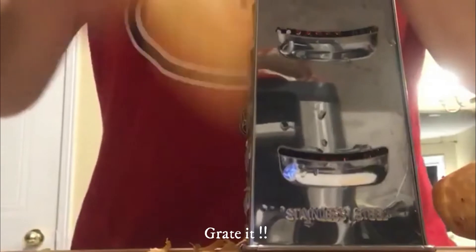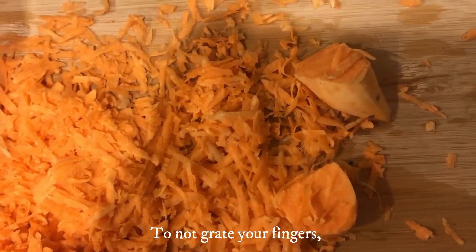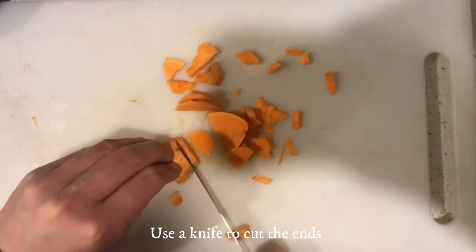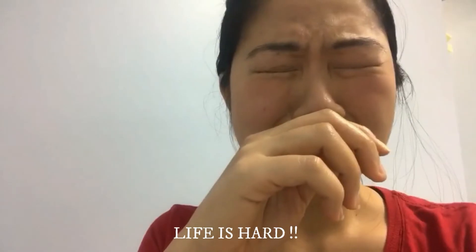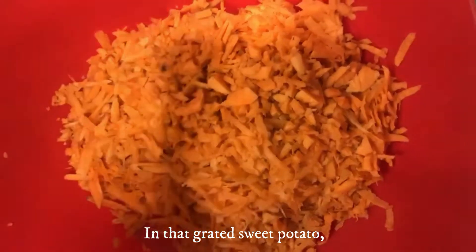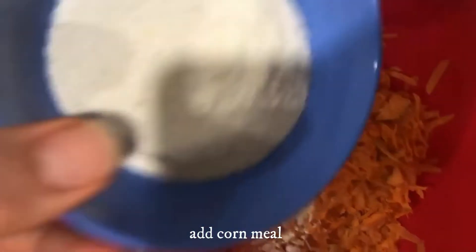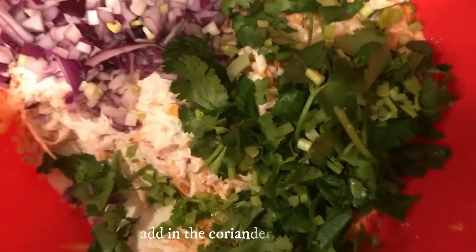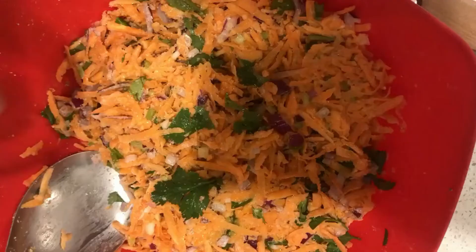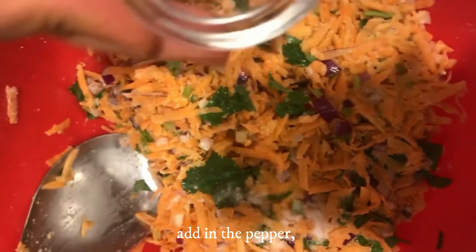Peel the skin off the sweet potato and grate it. Don't be distracted while grating because the pain will bring you back straight to reality. I keep these teeny-weeny bits to cut after. Chop that onion. In your grated sweet potato, add in the all-purpose flour and the cornmeal, then add in the onion and the coriander or cilantro, then add in your salt and pepper.